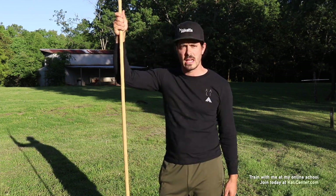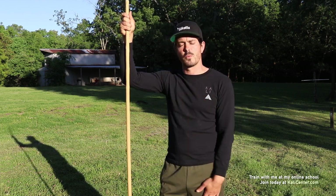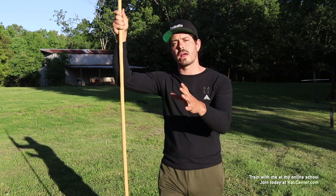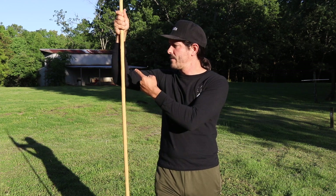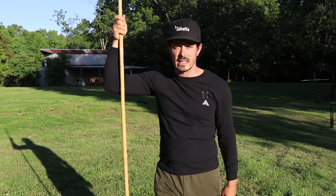Go ahead and find anything that could be a staff or spear for training today — an old broomstick, an old hockey stick, anything. It doesn't matter. Just grab it and let's go ahead and work today's drill. Make sure you subscribe to the channel and hit the thumbs up button if you're enjoying week seven on area seven of Kali, the staff and the spear. Let's go ahead and get to the training.